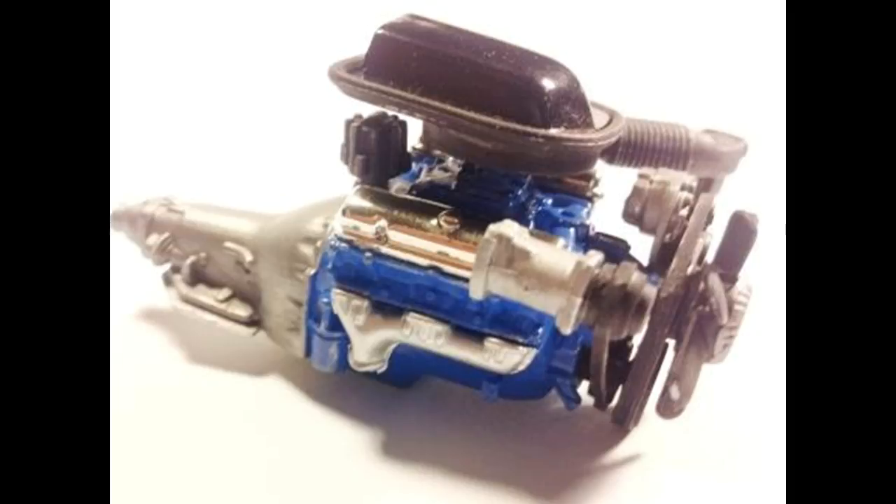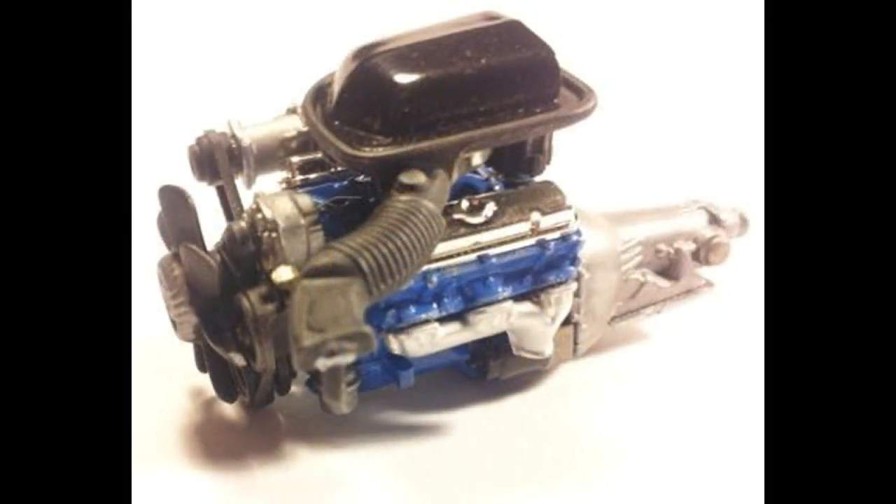I used some Krylon Pacific Blue for the engine paint — it's pretty close to the Pontiac blue. After that's all assembled, it was attached to the frame and there are some very positive mounting points there. Remember to scrape off any paint or chrome plating whenever you glue parts together for a good bond.